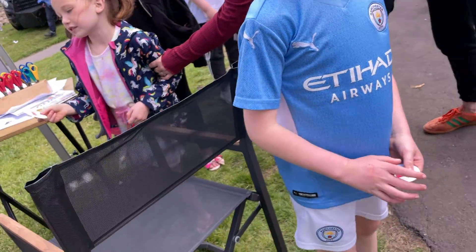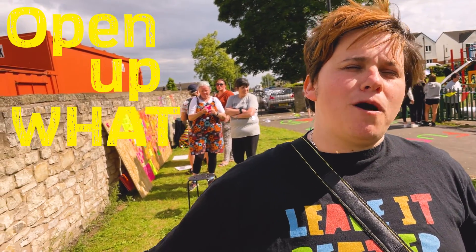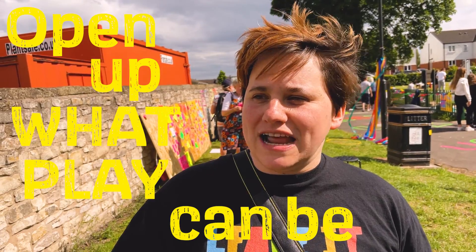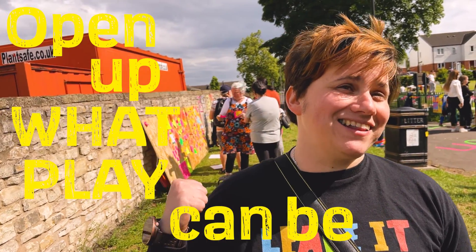Lots of different people doing different things. I brought those in because I wanted to open up what play can be — that we don't necessarily need more swings, although that has been on the list quite a lot.